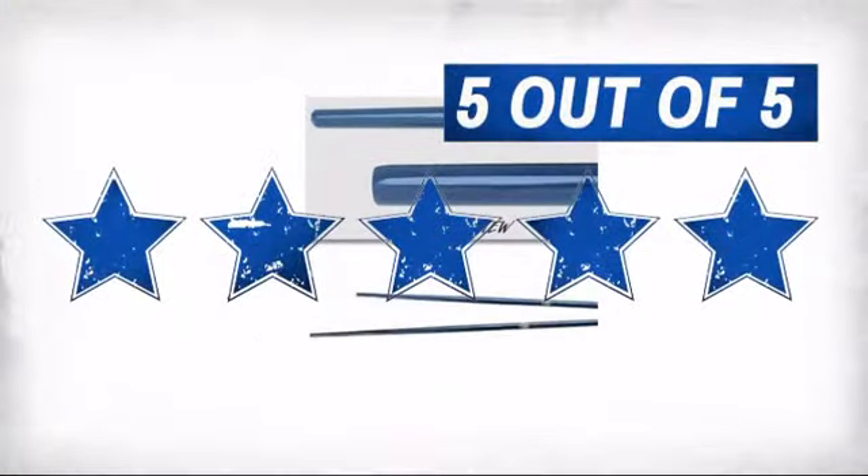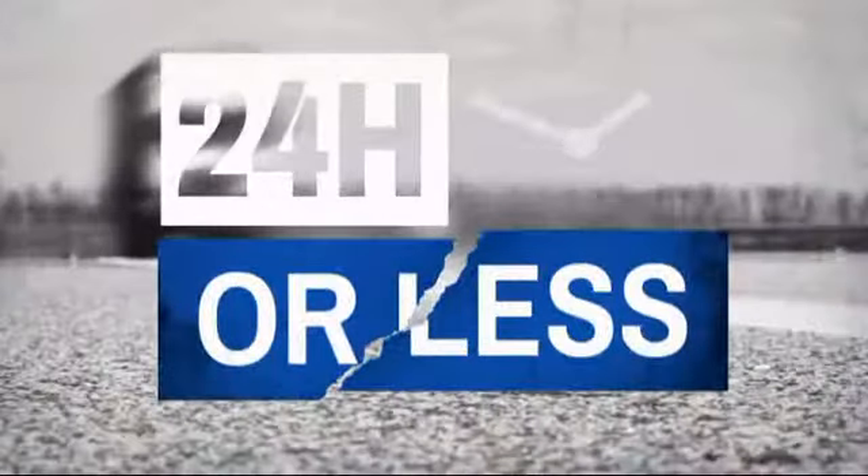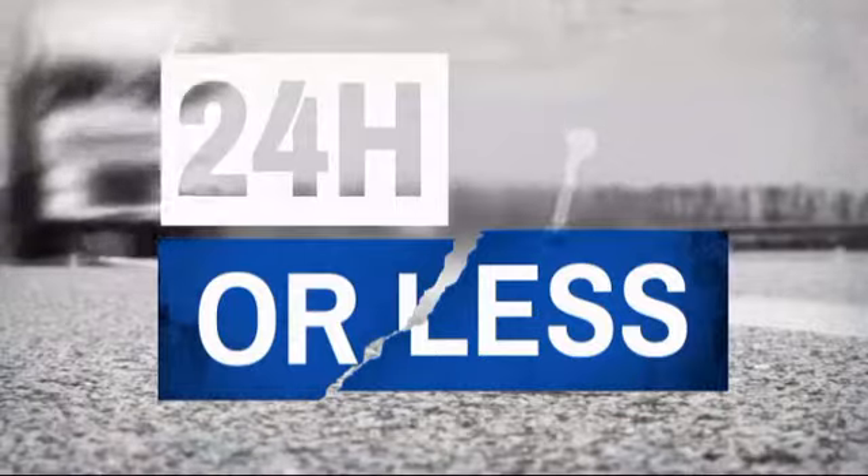Our customers have spoken — they gave this item 5 stars. Get it fast: most orders ship within 24 hours or less, and we also offer expedited shipping options.